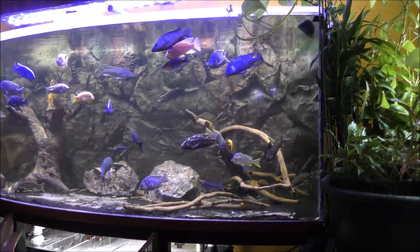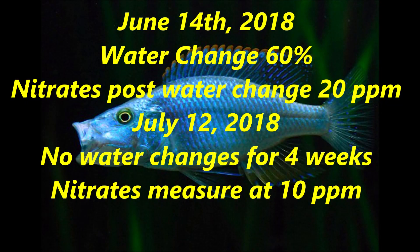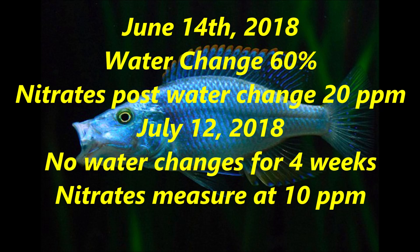To share the detail on what happened to the nitrates in terms of their measurement: on June 14th, I did a water change and post water change I measured the nitrates — there were 20 parts per million. Today I measured the nitrates, and there have been no water changes for four weeks. The nitrates measured out at 10 parts per million. The systems I've described in this video have consumed all the nitrates produced during that one-month period and actually brought the level of nitrates down in the aquarium by 10 parts per million.